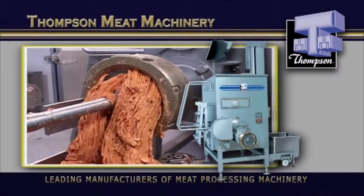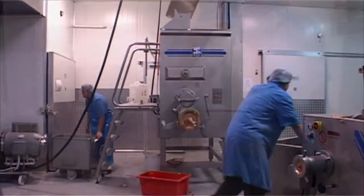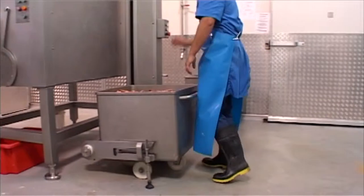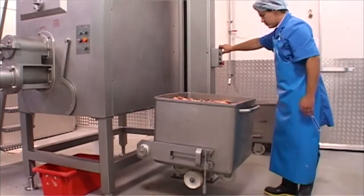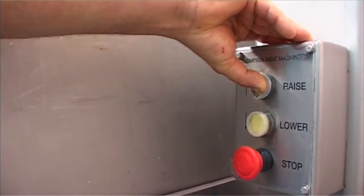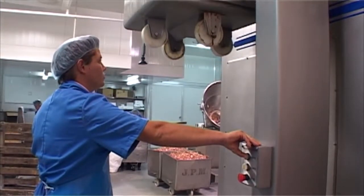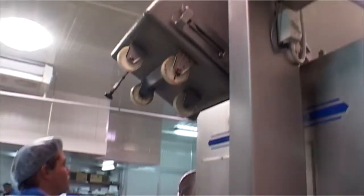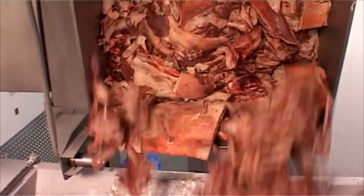The 6400 Mixer-Mincer represents another heavy lifter in our industrial range. This machine was specifically designed to process large volumes of product. Built to Thompson's high standard of construction and finish, only the highest efficiency motor and gear units are used, and the design is as innovative as it is effective.